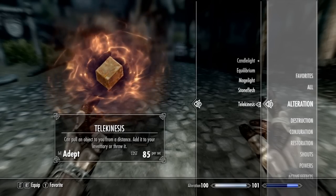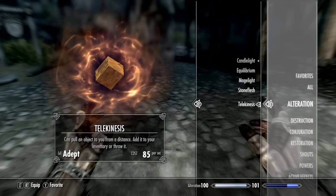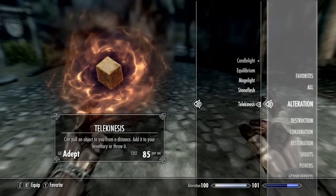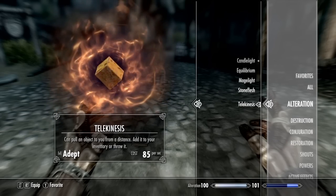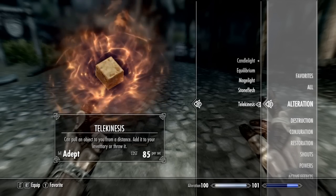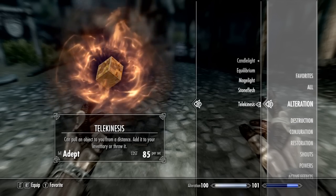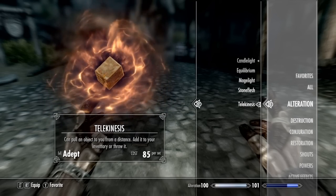Alright guys, today I'm going to show you how to get level 100 alteration in about 5 minutes — it just took me 5 minutes. I just literally found this out. I quickly browsed YouTube and didn't see anything so I thought I would make a video. It was just pure luck I came across this, and I don't know 100% if it's going to work for you, so if it did, leave a like and a comment down below.